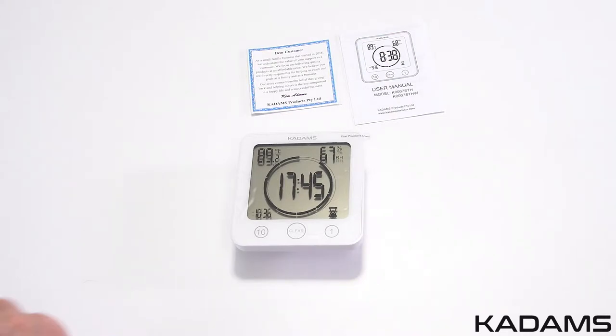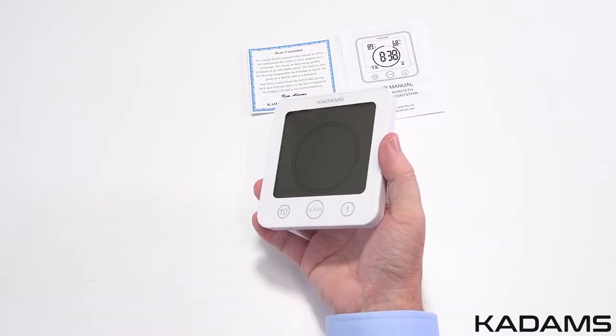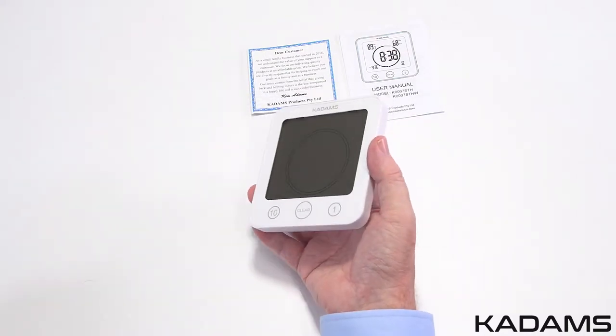The clock timer has a protective film cover over the screen face of the clock, which is there to protect the screen during the manufacturing process. Before using it, it should be peeled away from the edges of the clock. When removed, the screen should be crystal clear and shiny with no scratches.